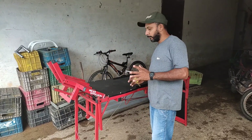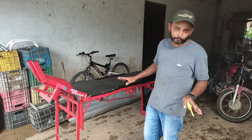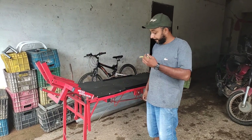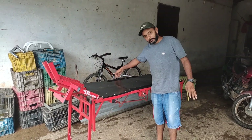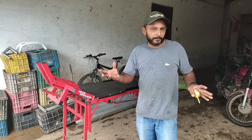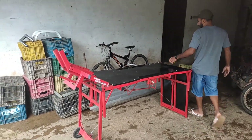Nossa rampa para moto — para você que conserta moto, uma rampa dessa aqui sai muito barato, porque o serralheiro faz tudo. Não precisa de macaco hidráulico, não precisa de compressor de ar. É totalmente manual, caseira.